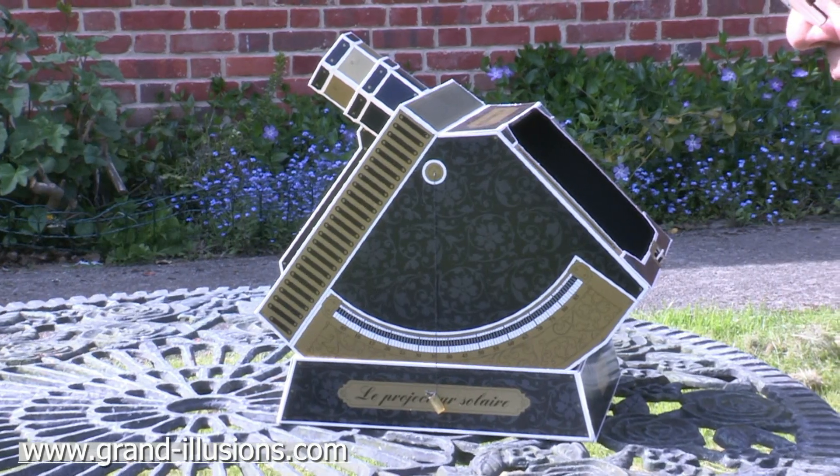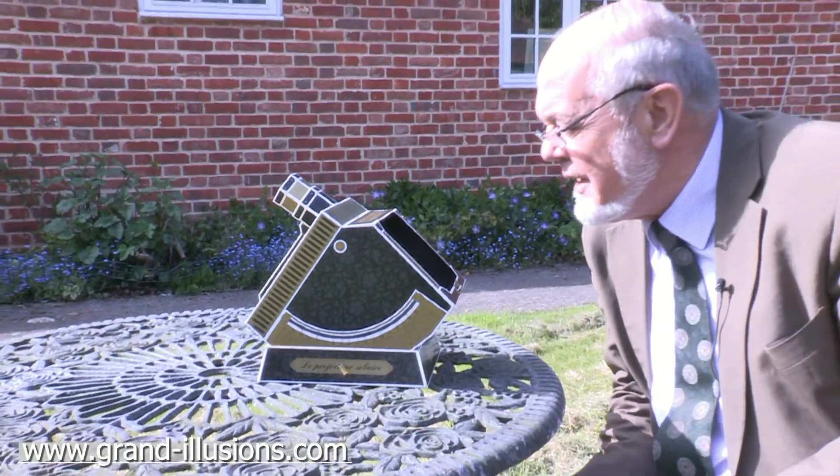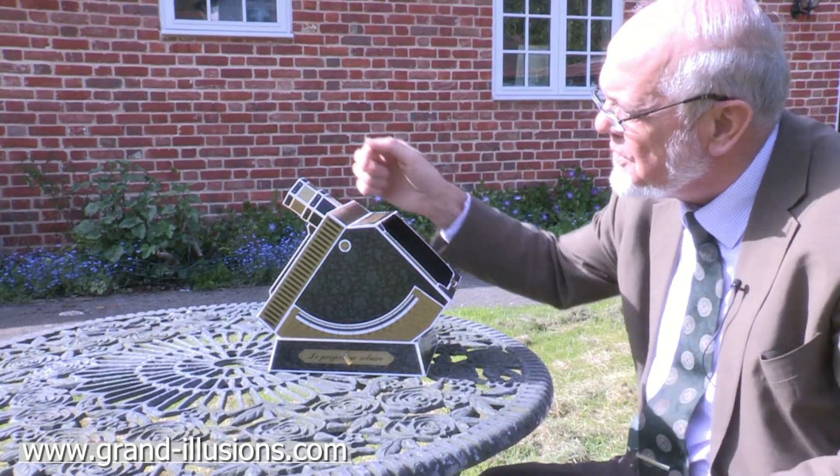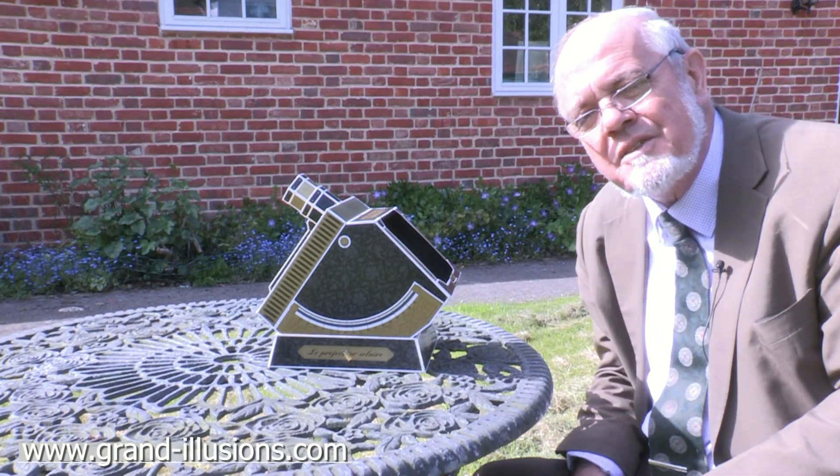Here's a solar projector which I built recently. It took me about five and a half hours, but I'm a bit fussy — I could have done it in three hours. It's made of cardboard, it's got a lens at the front, a little mirror at the back, and then inside is a screen which you look at.